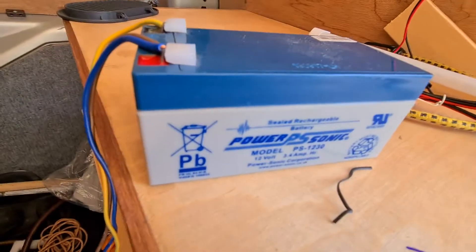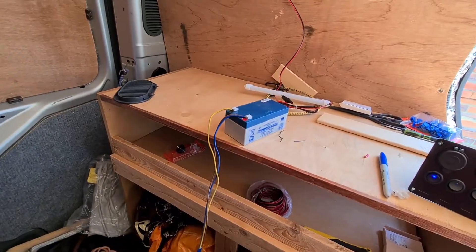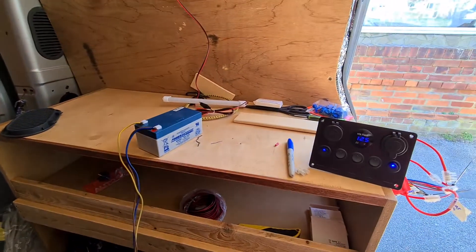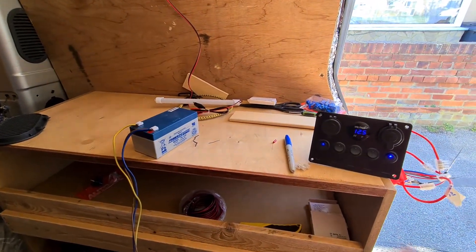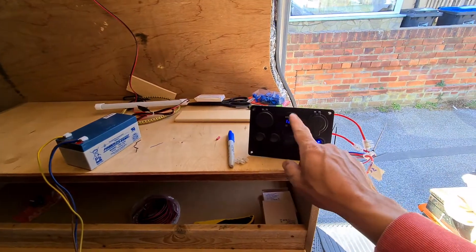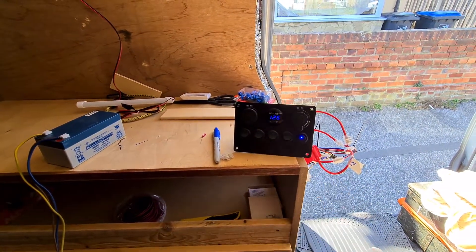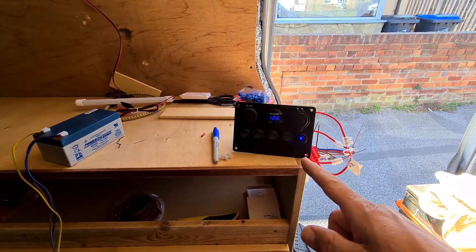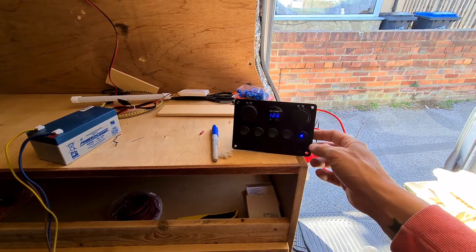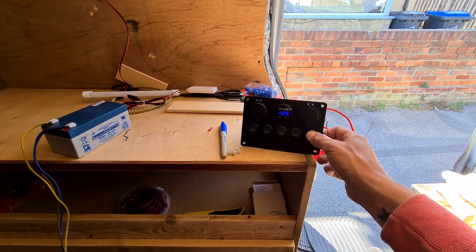So this is only a 3-amp battery - it's for a fire alarm I think, but it's 12 volts so it'll just do for me to test all the settings and test the lights. I thought I don't want this draining my battery all the time. You could put a separate switch with the power from the battery going to a separate switch and then that going to this, but instead I just changed the cables on the back of this one.